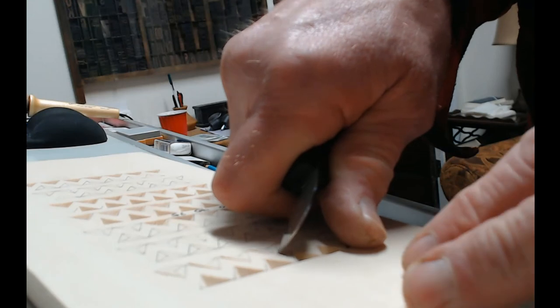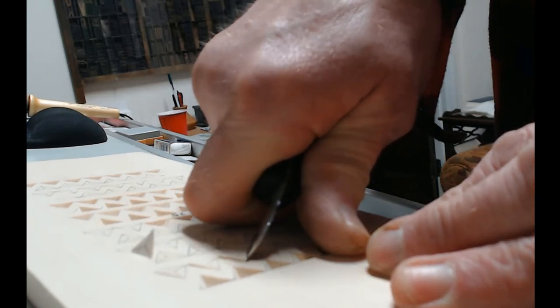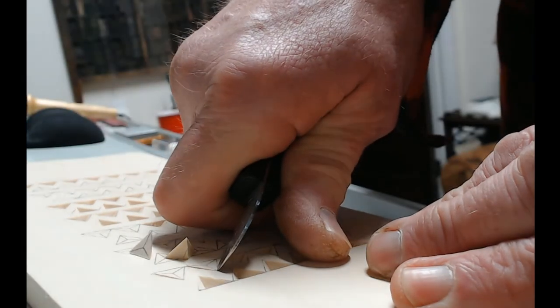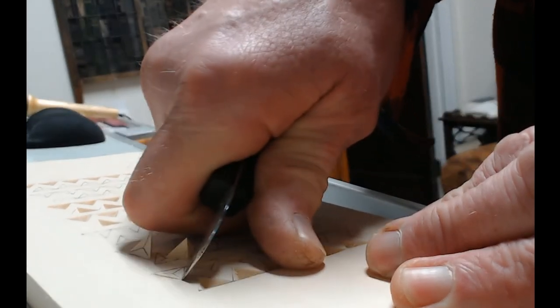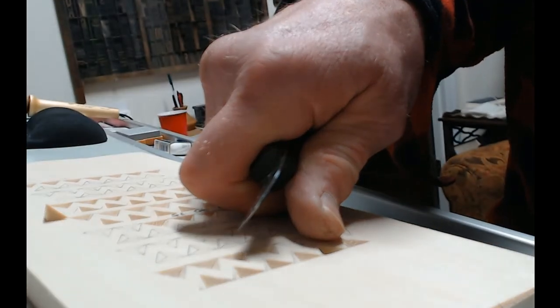This is what it looks like making cuts with the knife rolled over in your hand using proper technique. You'll notice that when holding the knife in both positions, my thumb and knuckles always remain in contact with the surface of the wood.